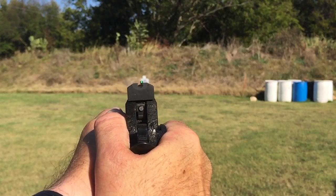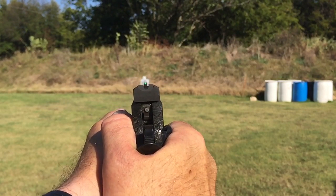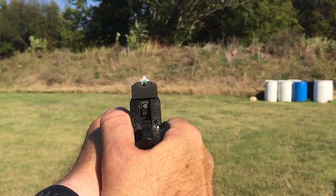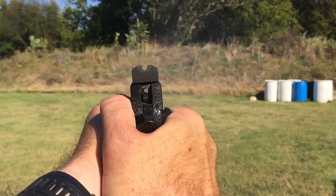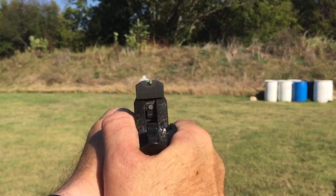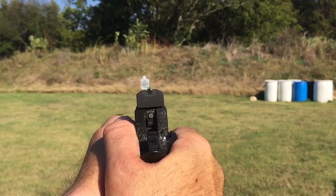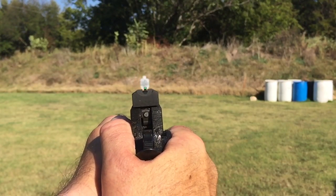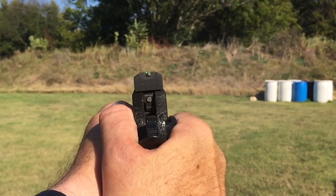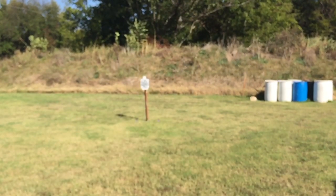Watch it again — where'd that shot go? That one was pretty close to perfect, maybe slightly left. Now that one was a hair low but nearly perfect as well. The point is you've got to learn to watch the relationship of your front and your rear sight. And by the way, that was really, really difficult to film.